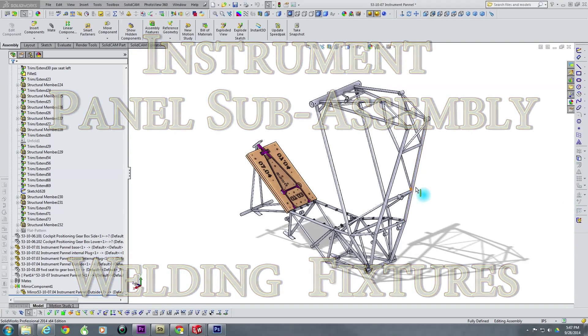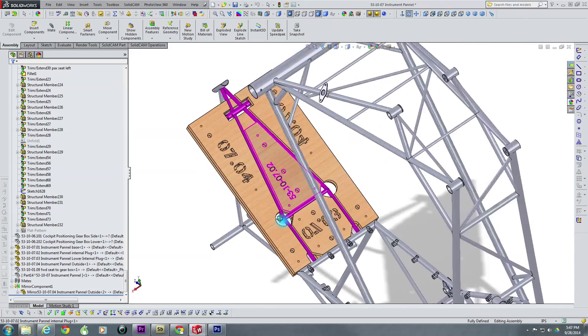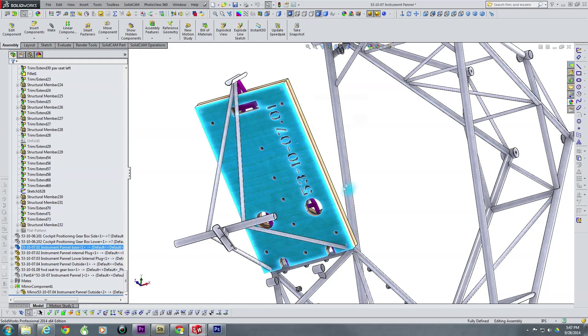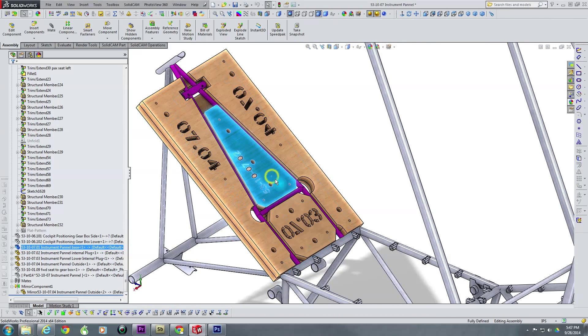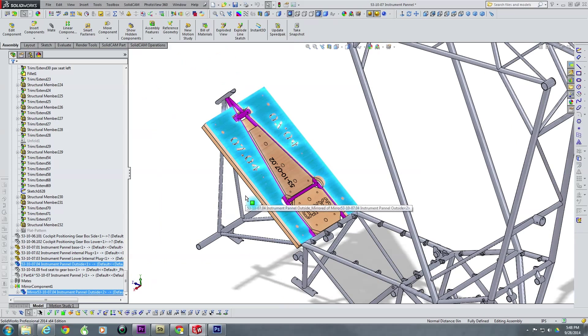The instrument panel welding fixtures consist of five individual pieces of plywood CNC machined for precision. They consist of the base, which is part number 01, and then on the top we have four other pieces: part number 02, 03, and then two pieces that are 04, just flipped inverted from each other.